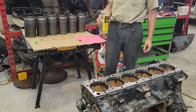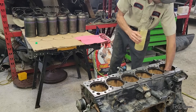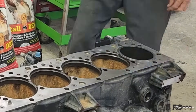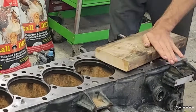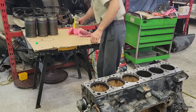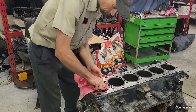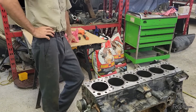Got my John Deere liner soap. This motor's probably gonna blow up because I'm putting John Deere stuff in it, but see how it goes. Are you allowed to use John Deere liner soap on these? Well there, liners are in.